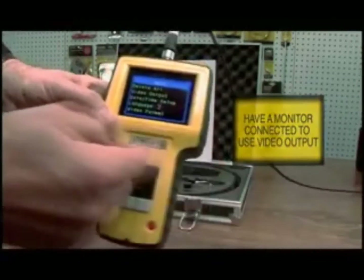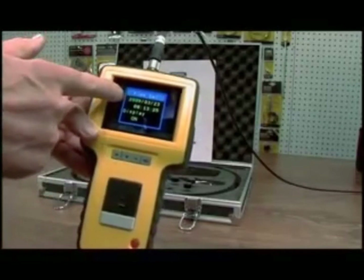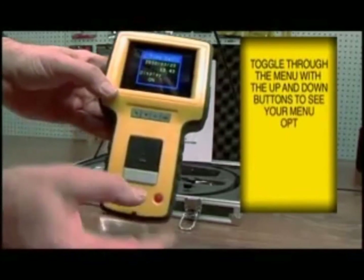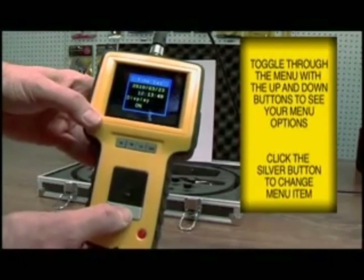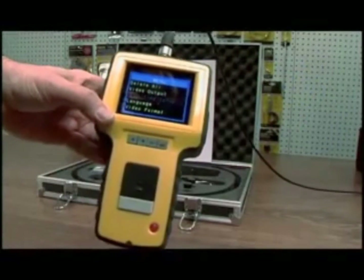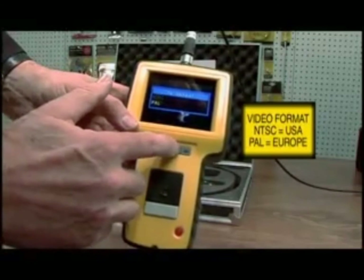You need to have a video output plugged in to use that option. If you want to change the date and time, select that and hit menu. The up and down keys will toggle you across, and you use the video key to change the parameter. When done, click escape to go back to your menu. For video format, you can select whether you're NTSC or PAL — we'll select NTSC.